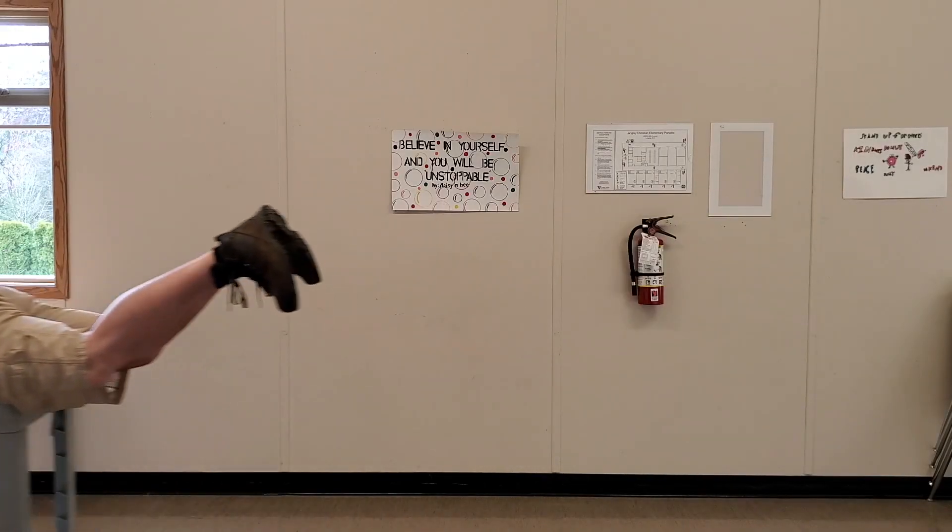Buckle up for safety as I give you a day in the life of Facilities Maintenance — I'm actually there.